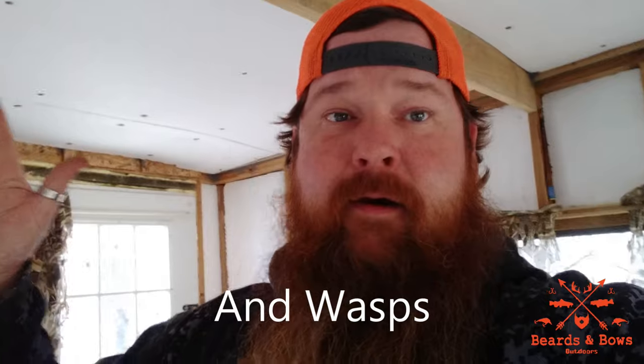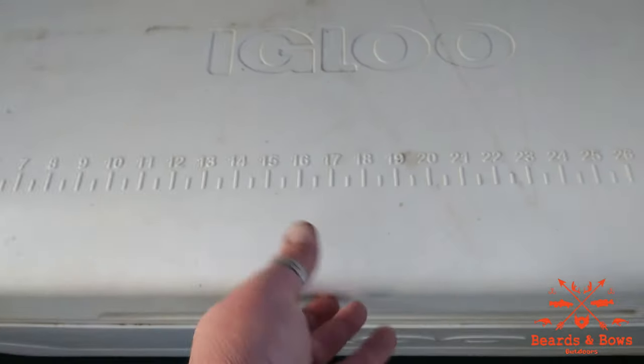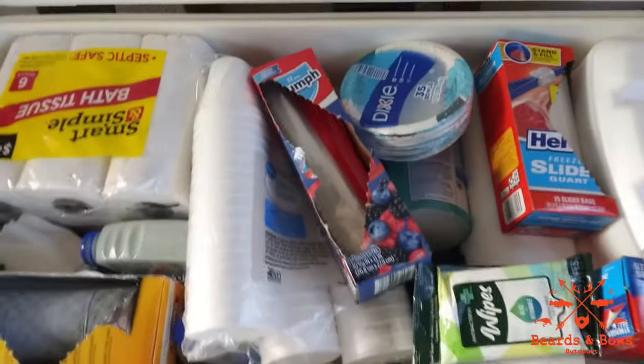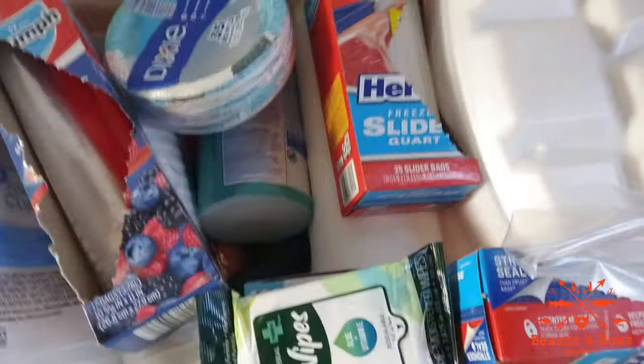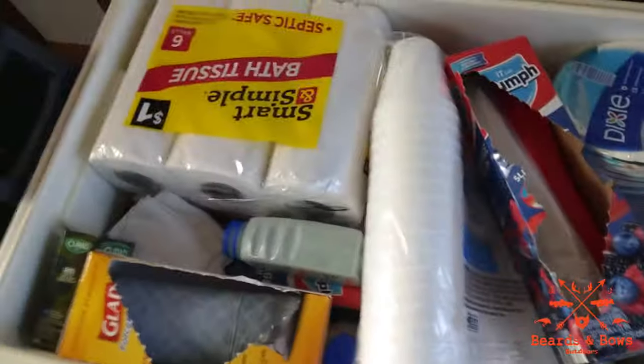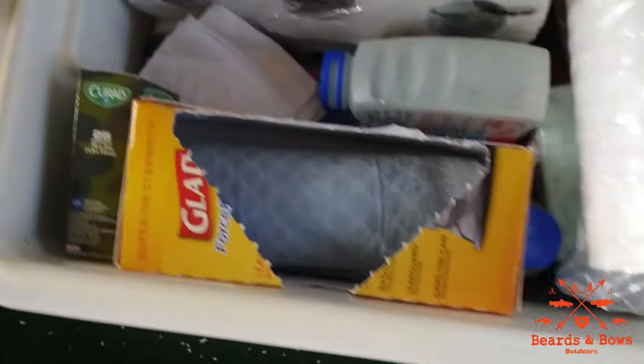Next up, coolers. You're gonna need coolers. In this case we've got beetles, mice, and flies that get in here, so you're gonna want coolers at deer camp to keep all the mice and everything out. The bottom of this cooler has three or four cases of bottled water — it helps keep the water from freezing in cold months.